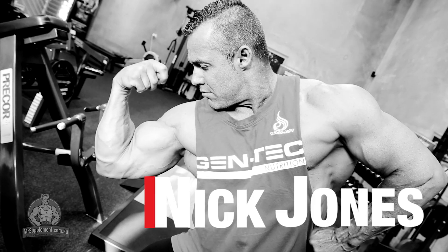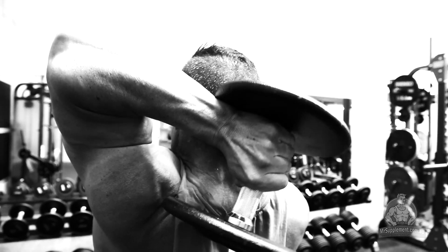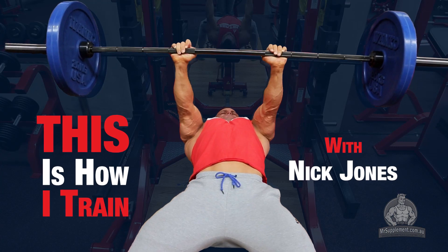My name is Nick Jones, former Mr. Australia, Mr. Australasia and Mr. World. I'm the founder of Gentech Nutrition and this is how I train.